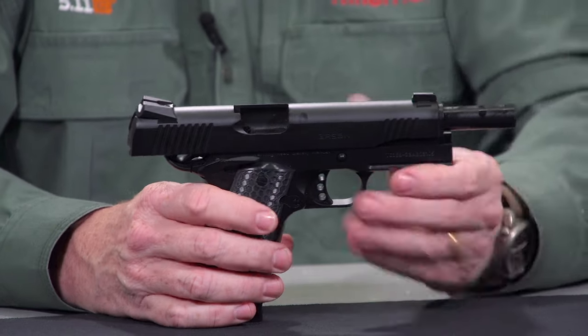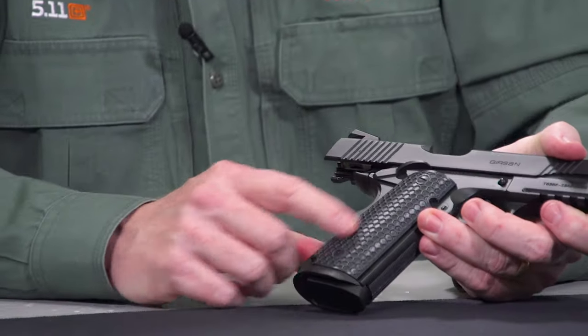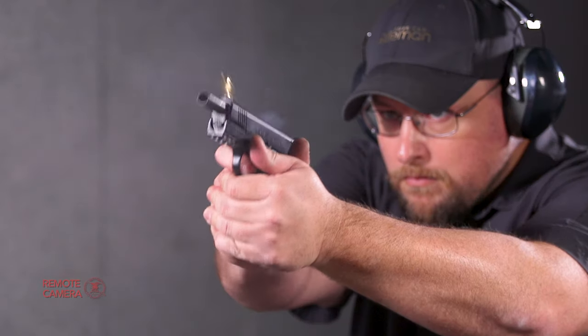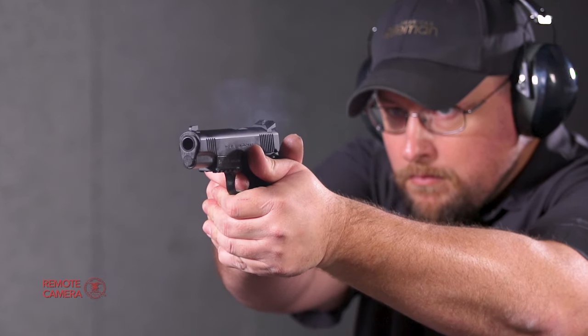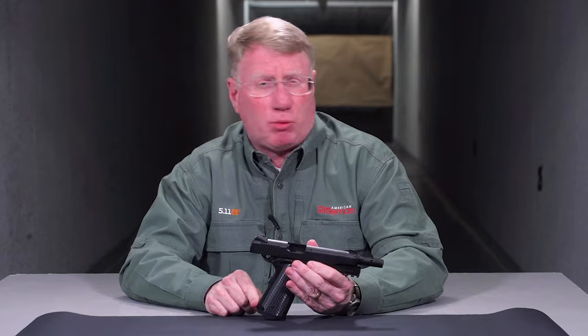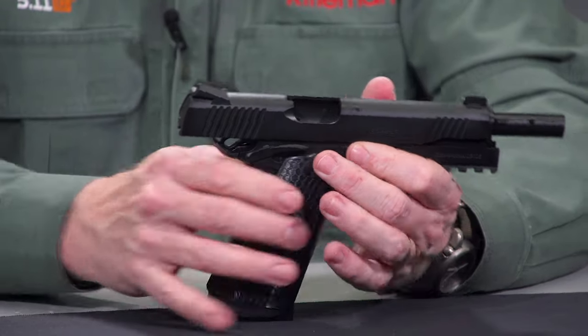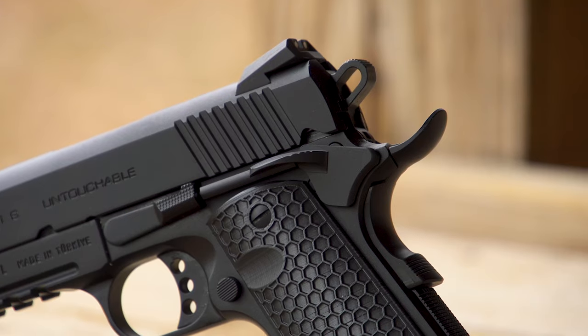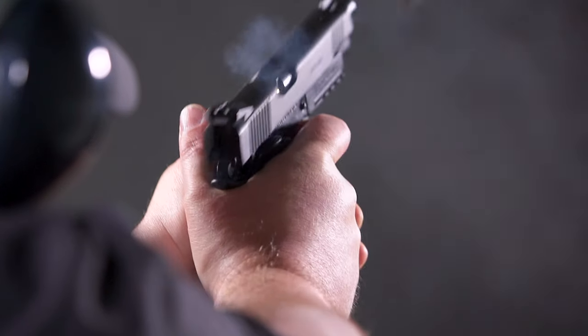Some of the things you get with this gun are these unusual stocks. They use a series of hexagons, and you can really hold onto them. When it comes to holding onto this gun, you've got a checkered mainspring housing. And with your beavertail grip safety here at the back of the gun, it's very well fitted, and there's no way that you're going to get any hammer bite.